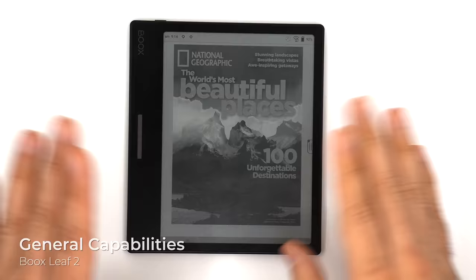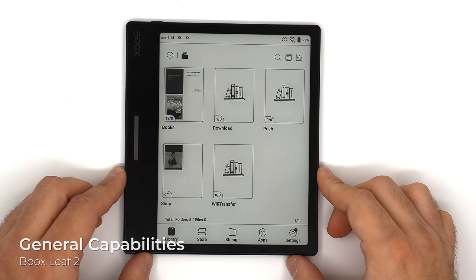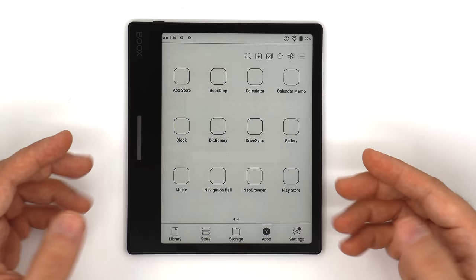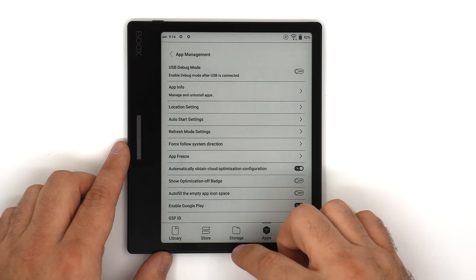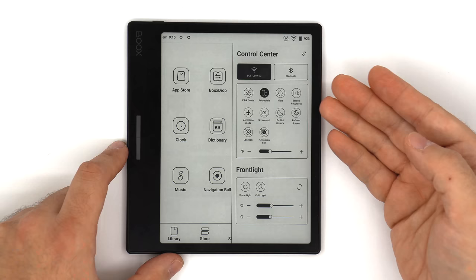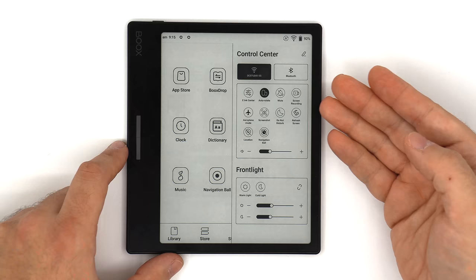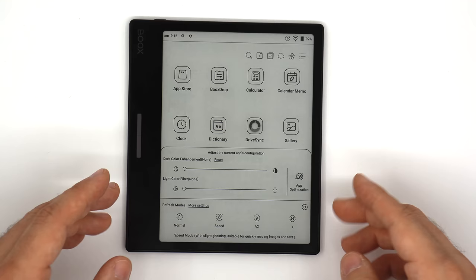The Leaf 2 comes equipped with Android 11 and has all the stuff you'd normally expect, with one exception: the Google Play Store is not enabled by default. But you can simply go into app settings and app management, go through the enable Google Play and GSF ID procedure, and once you do, you'll have the Google Play Store normally available. Also, because it's an Android 11 environment, you can do screen recording and screenshots, which is quite a nice thing.